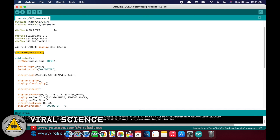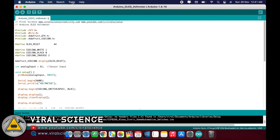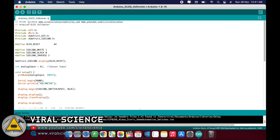These are the libraries which you need to download and include. This is the pin for the voltage sensor. You just have to select the board — that is Arduino Nano — select the port, and upload the code.